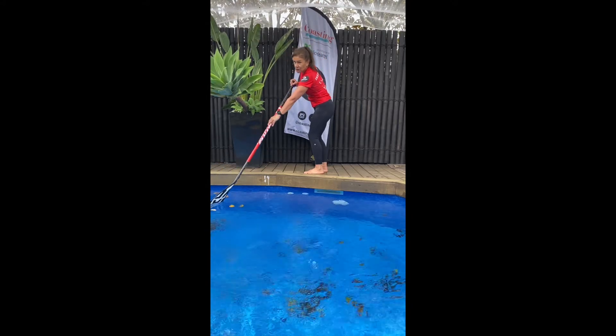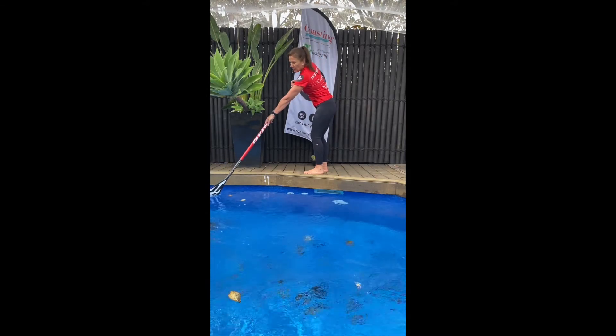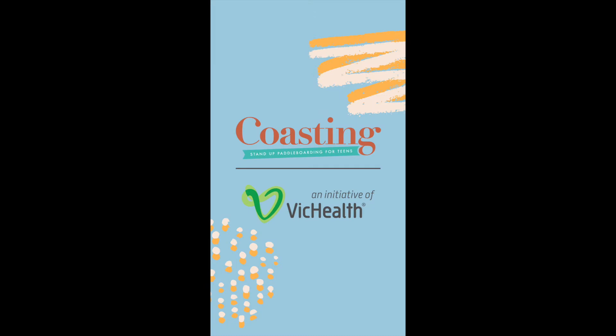A couple of paddles will give you a couple of big turns, giving you a pretty much 180-degree turn. So there are our paddle tips for today — hope you've enjoyed those.